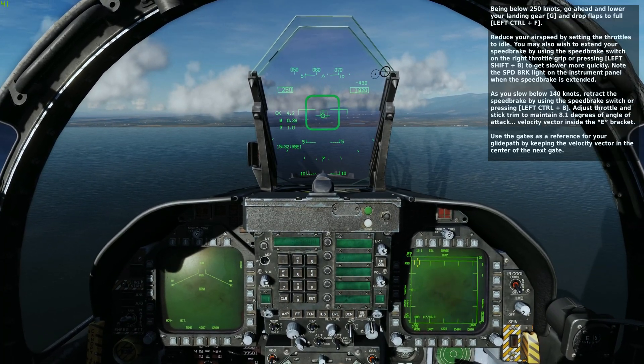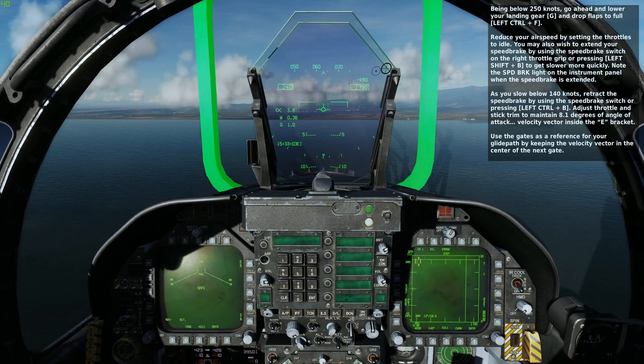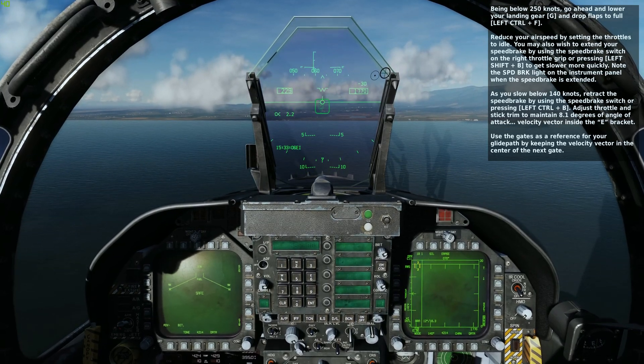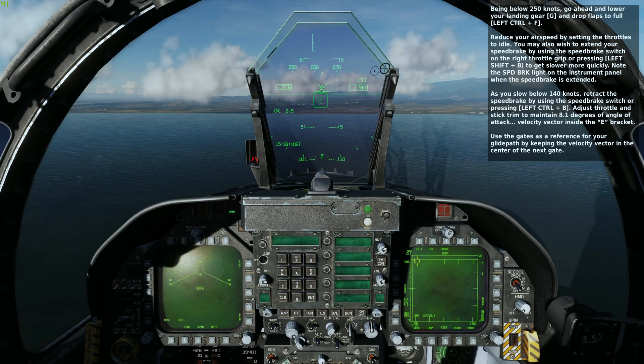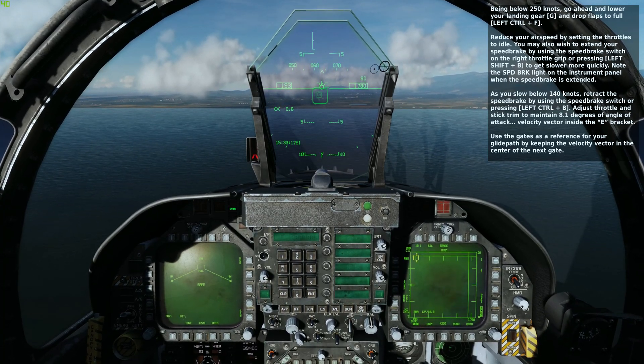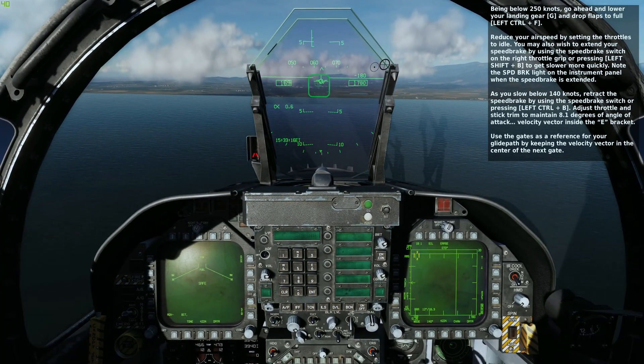Being below 250 knots, go ahead and lower your landing gear and drop the flaps to full. Reduce your airspeed by setting the throttles to idle. You may also wish to extend your speed brake by using the speed brake switch on the right throttle grip, or by pressing left shift B to get slower more quickly.